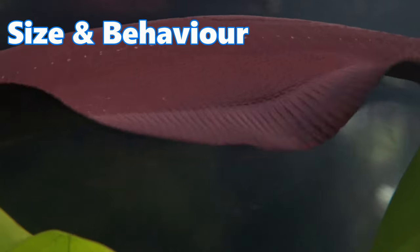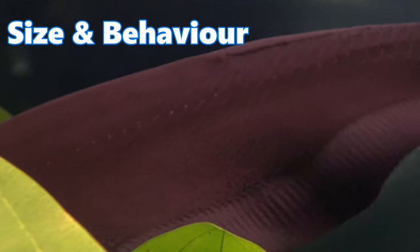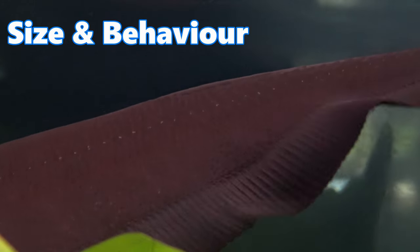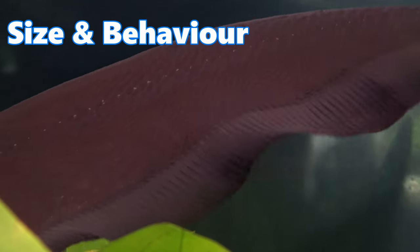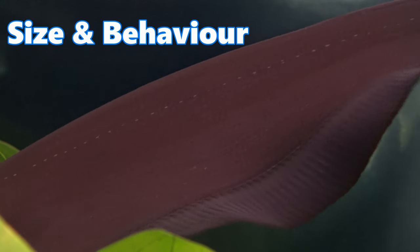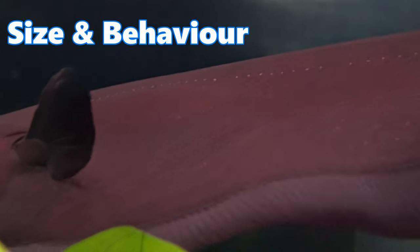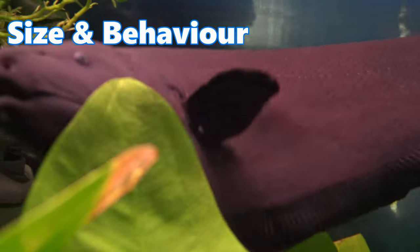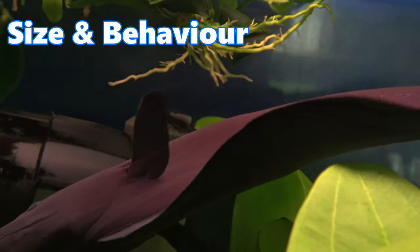Despite their large size, black ghost knife fish are relatively peaceful and they prefer to keep to themselves. Assuming something can't fit in their mouth, they will not harm your other tank mates. Black ghost knife fish are quite shy when first introduced to an aquarium, however after time they are known to become quite tame and can even be seen eating from their owner's hands.